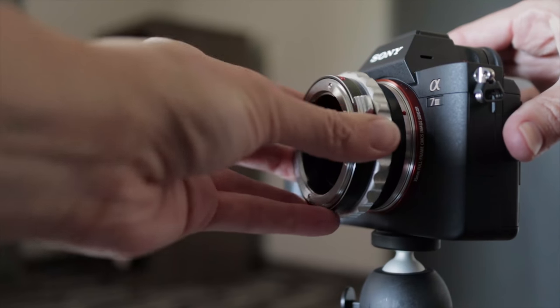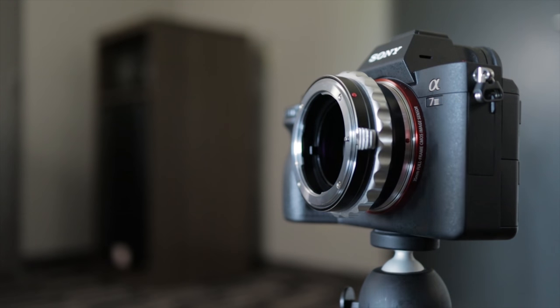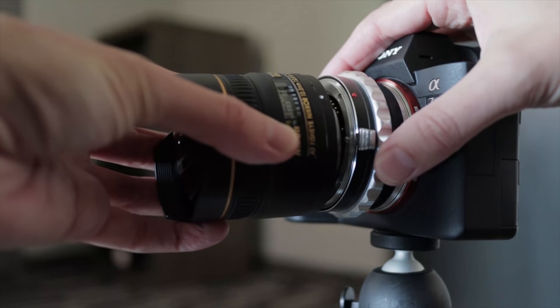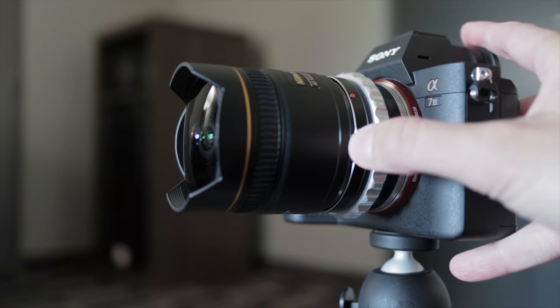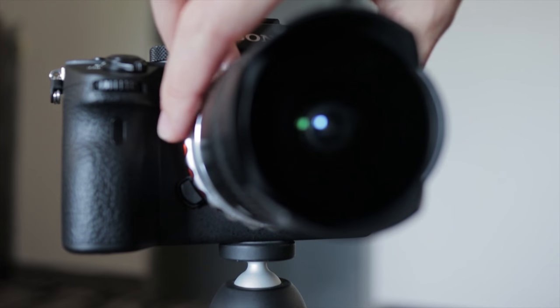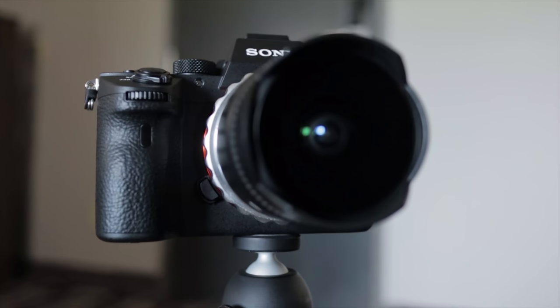To attach this, you want to line up the red dot with the white dot on the body. Same situation for attaching the lens — there's a red dot there and a white dot on your lens, and you want to line those up and then twist until you hear a click. To get it off, push that lever and that should take the lens off the adapter, then push that button to get the adapter off the body.